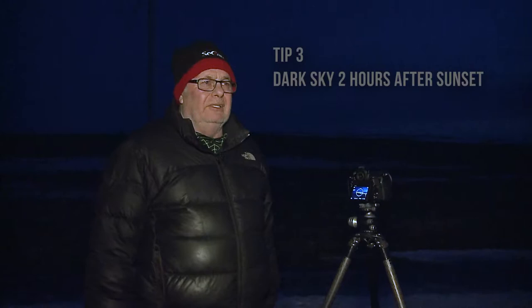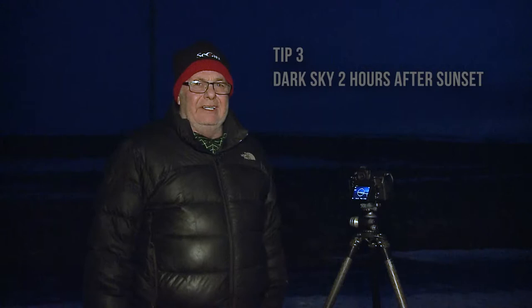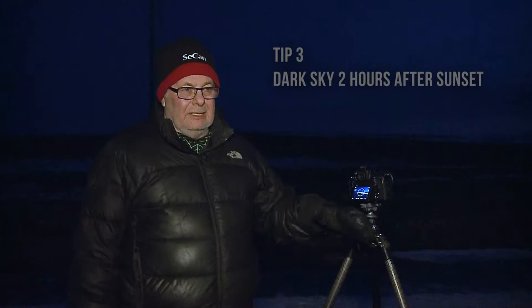We're just going to wait for the sky to get a little bit darker. It takes about two hours after sunset for the sky to get as black as it's going to get for the rest of the night.